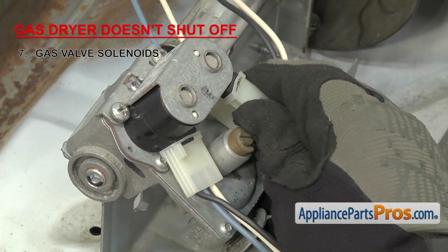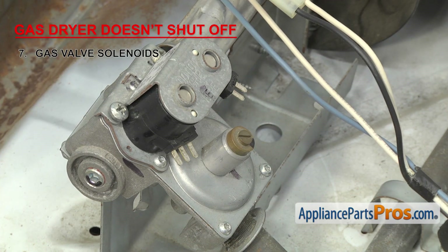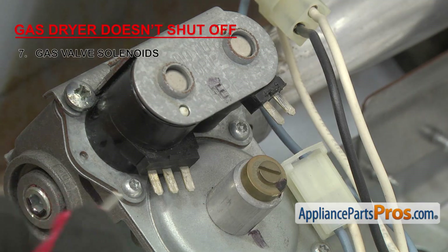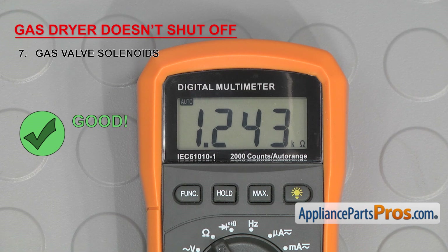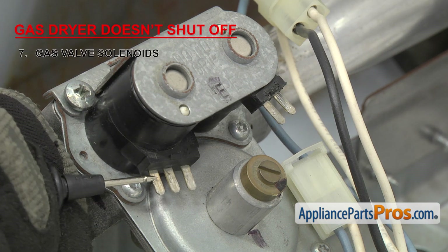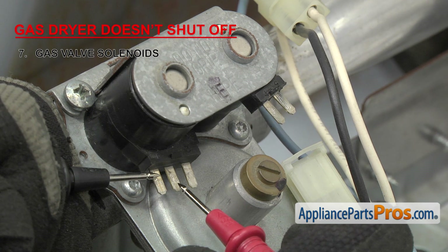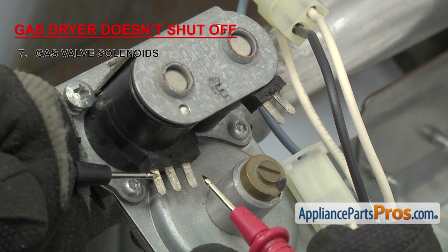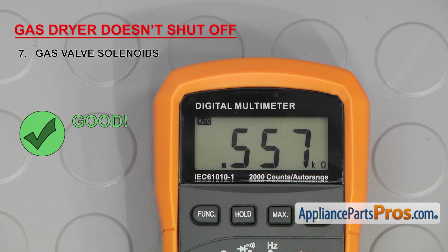Now you can unplug the wiring harnesses. This type of solenoid is used on a lot of dryers. If yours is different or if you're not sure, you can always look at your wiring diagram to get your specific ohm reading. For the two-terminal solenoid, touch a probe to each terminal and check the reading — it should read between 1,000 and 1,300 ohms. On the three-terminal solenoid, put a probe on the left terminal (which is common) and one on the middle one — this should read between 1,300 and 1,400 ohms. Then keep the probe on the left terminal and touch the other one to the right terminal — this should read between 500 and 600 ohms. If any of your readings are off or one of the solenoids has no continuity, you'll need to replace them both.